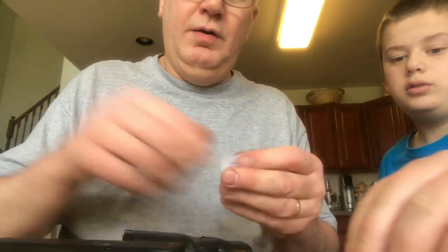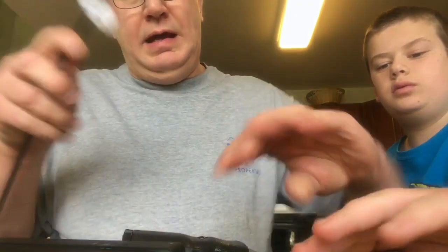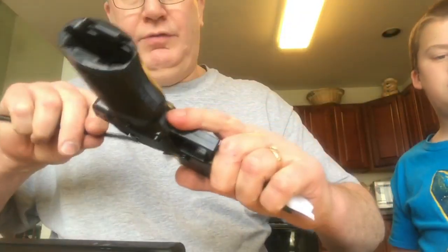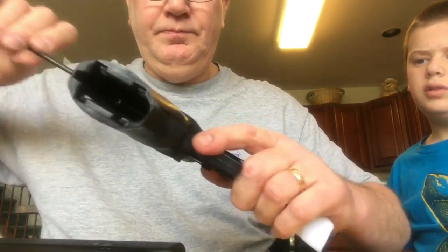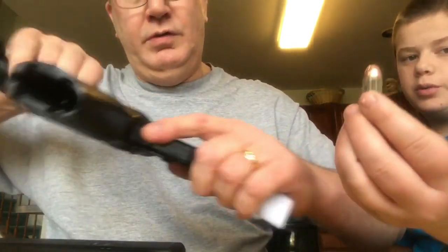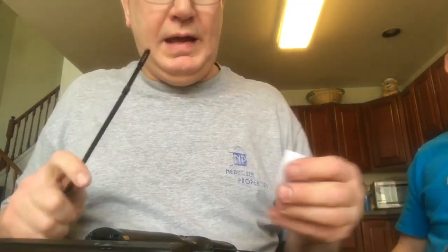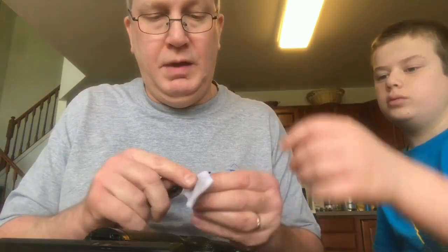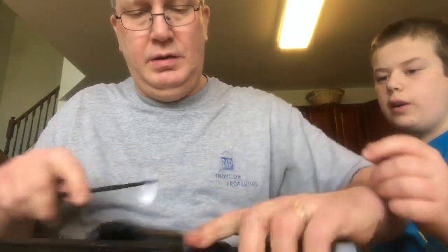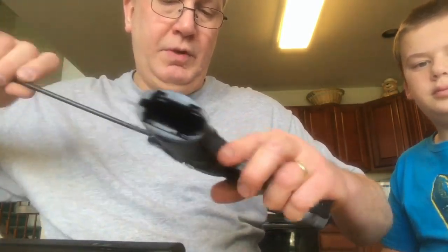These guns are very fun to shoot — very nice guns. I never listen to all the negative hype about them. Just because the firearm is inexpensive doesn't mean that it's inaccurate or a junky gun. These are all American made — every part is American made and assembled. They're made out in Ohio.